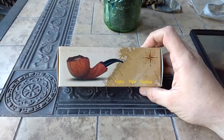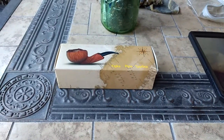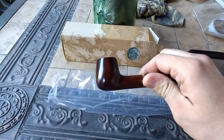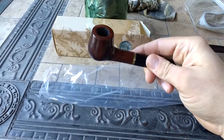So let's unbox this. Alright, now that I got it out of the package — it's a beautiful pipe. It's got a good finish on it and it's got the metal ring.